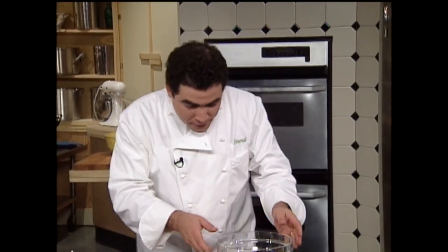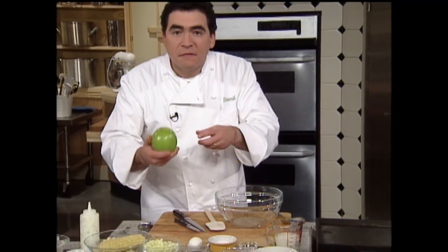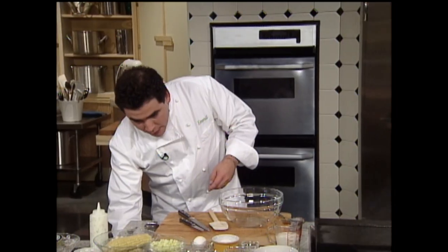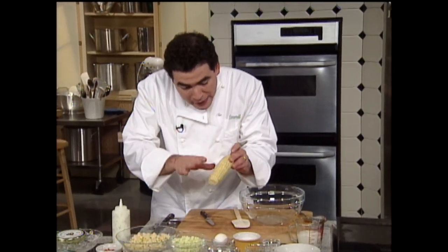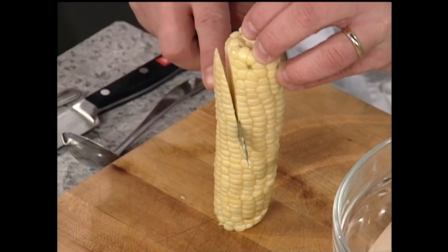First, what we're going to do is make a favorite of mine — some corn cakes. What I've got is a little Granny Smith apple that I've peeled and just sort of chopped up real fine. Then I have a little bit of fresh corn that I just sort of blanched in a little salted water, and then I've taken that corn right off the cob.